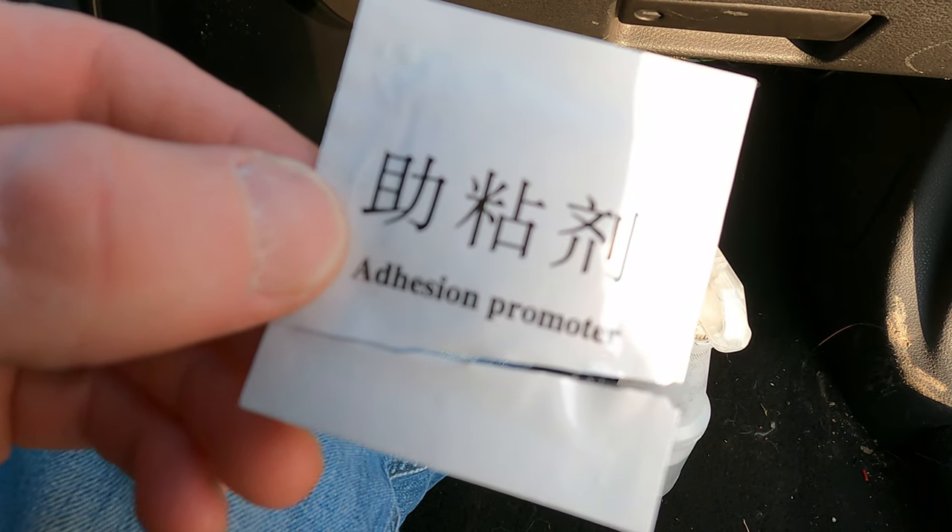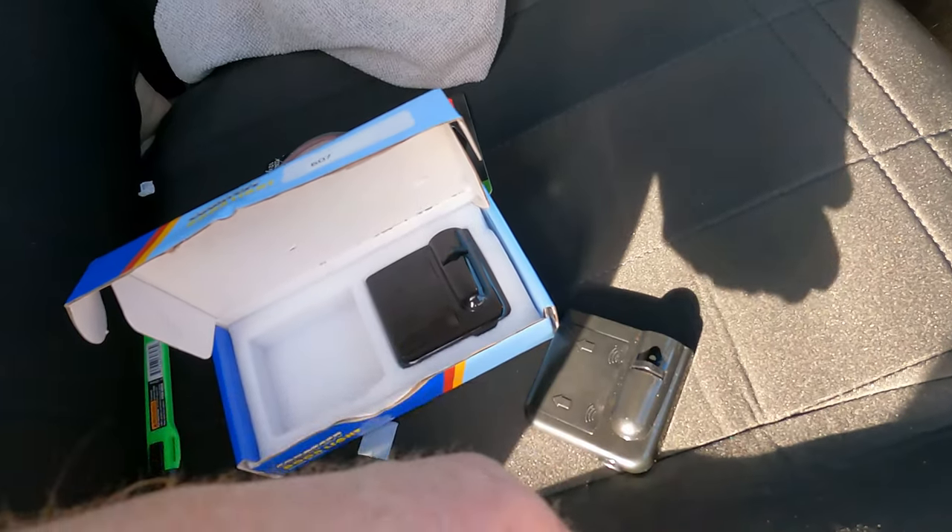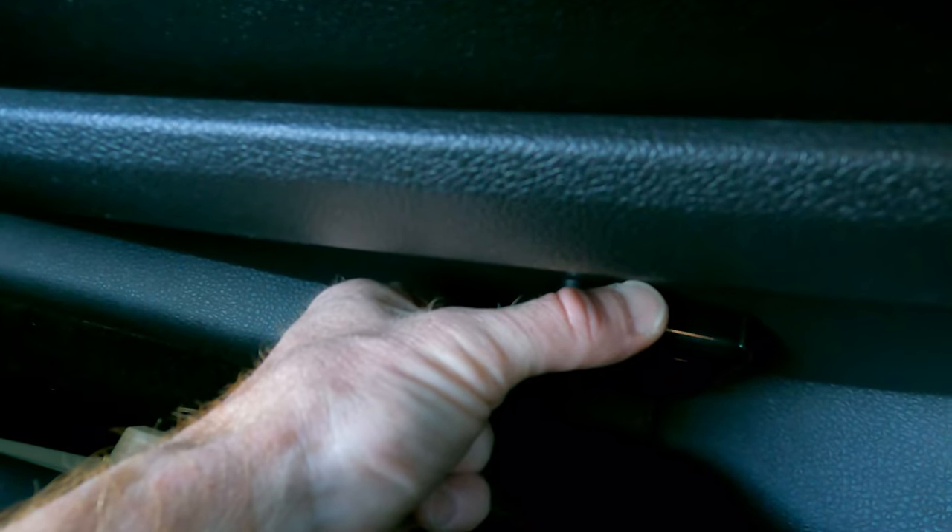They give you this little thing called adhesion promoter — it's crap, so you're going to want to throw it away. Right there is where it's going to turn it off. I'm going to open up the door and we're going to see how these lights turned out. What is up you guys? Welcome back to the channel. In today's video, I'm going to be showing you a modification I did a couple years ago on my other Mustang. It's these door projector courtesy lights right here.